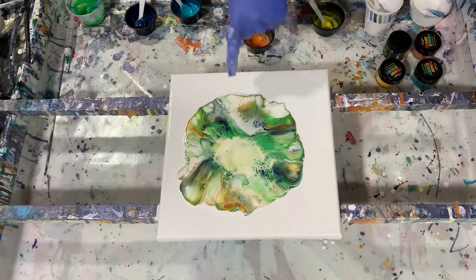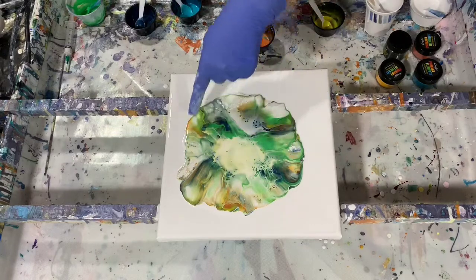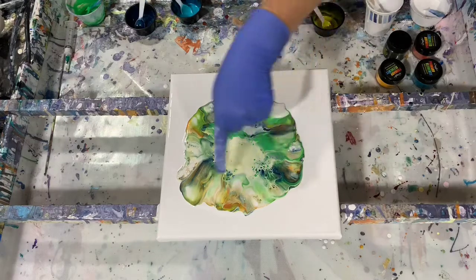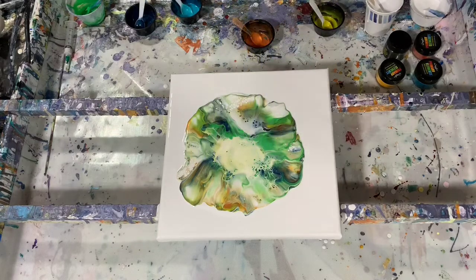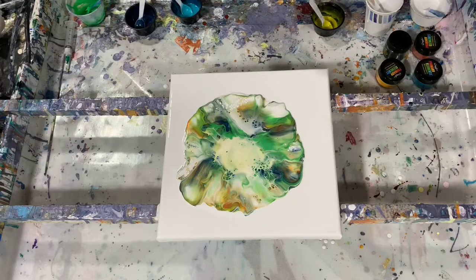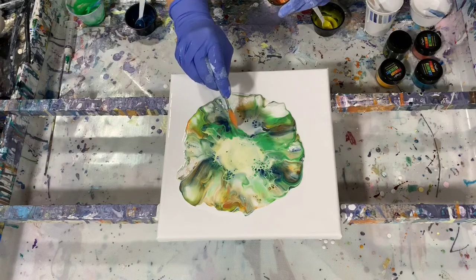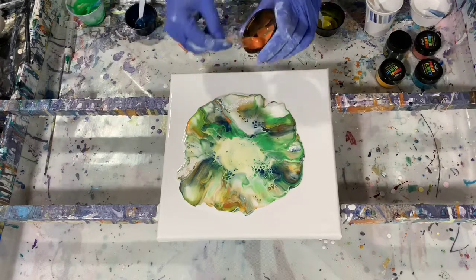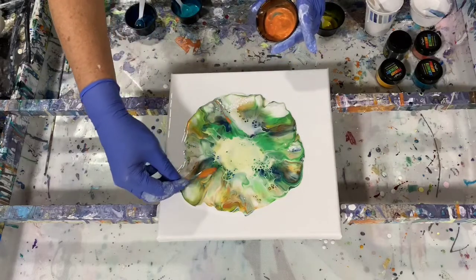I do see some of the cells coming up — you can see that here. Maybe this may turn into lacing here, we'll just have to see. That orange is very pretty. Matter of fact, I may add just a little bit more of that orange in here before I start to blow it out.